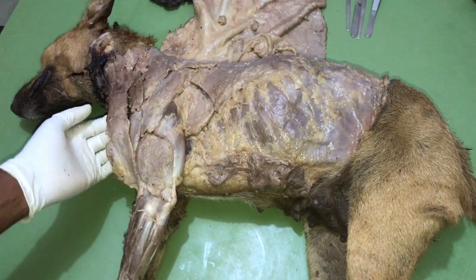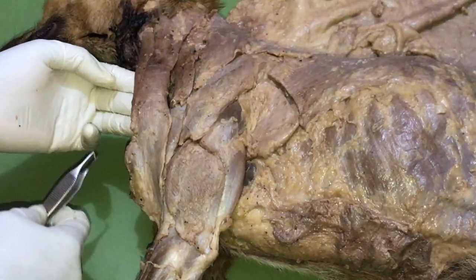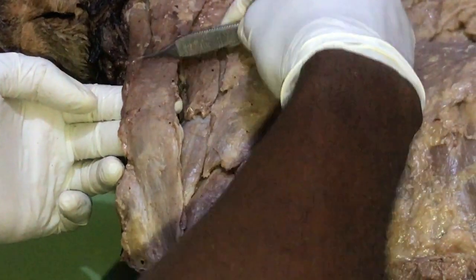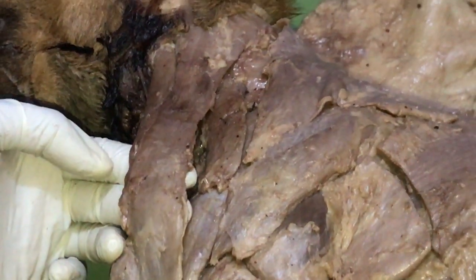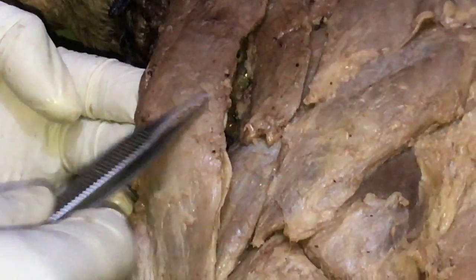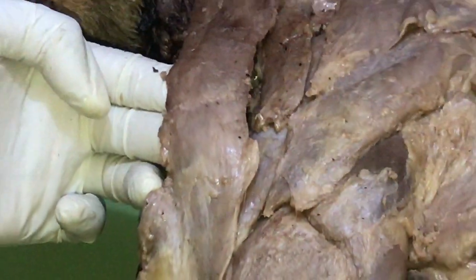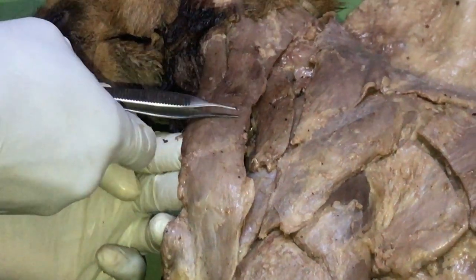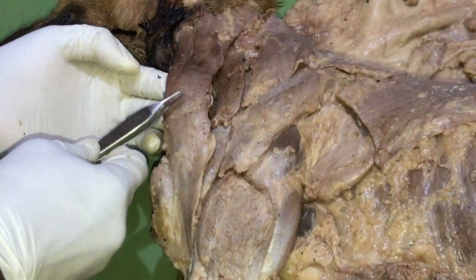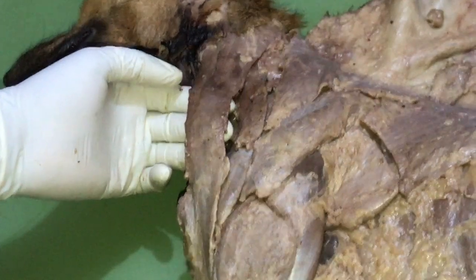The first muscle is the brachiocephalicus. It has two parts: the cladobrachialis and the cladocephalicus. These two parts are joined at a point called the clavicular intersection — it is joined by a ligament at this point. The cladobrachialis is present in all domestic animals, but the cladocephalicus is also present; however, their point of insertion varies depending on the animal species.